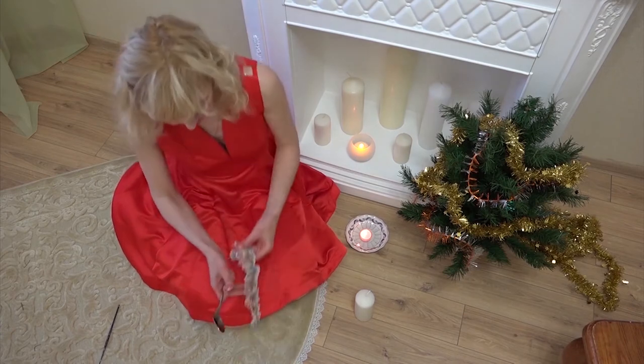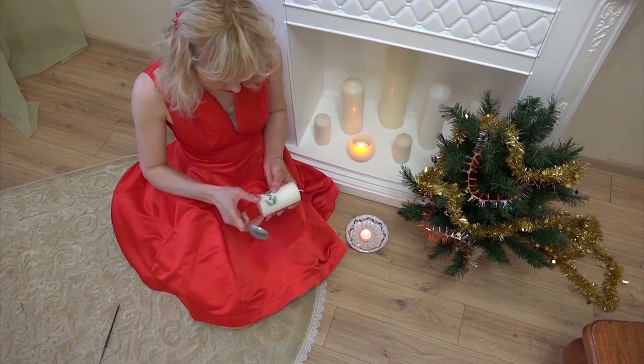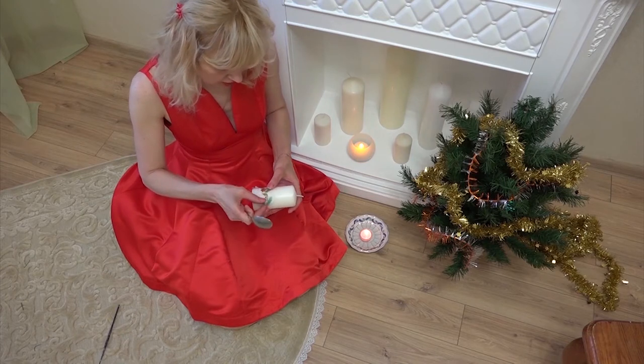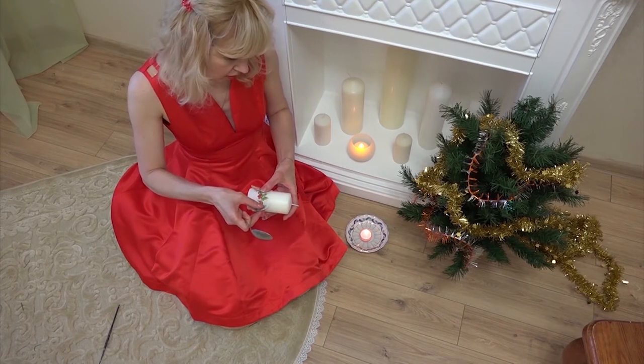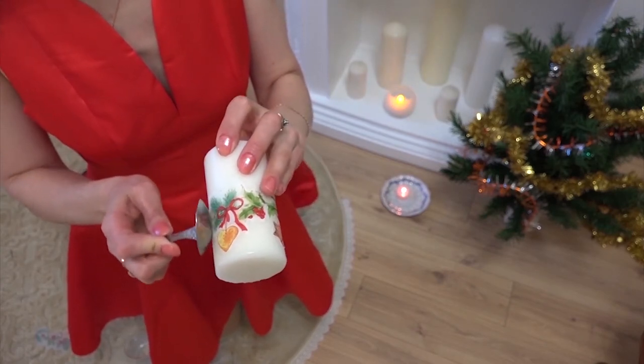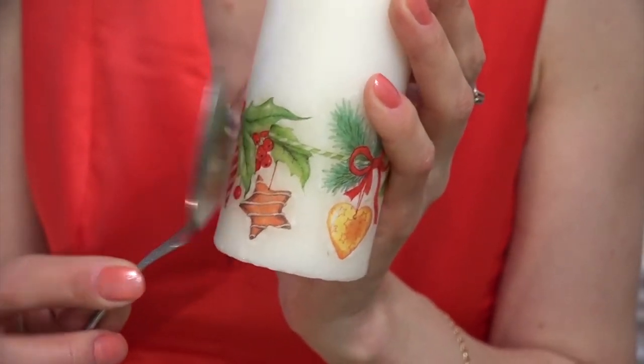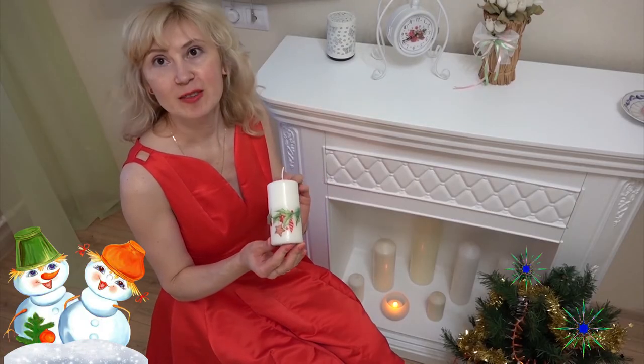Heat the spoon. Take the strip, place it on the tip and smooth over. The wax melts, gluing the napkin to the candle. See how beautiful it is.